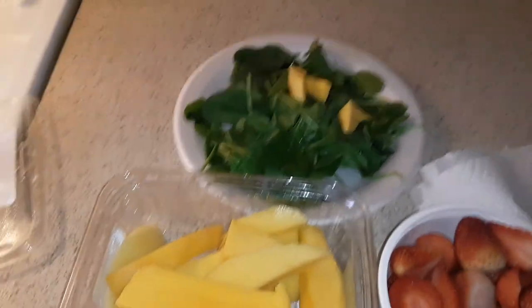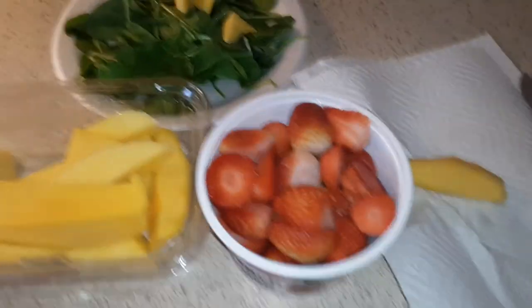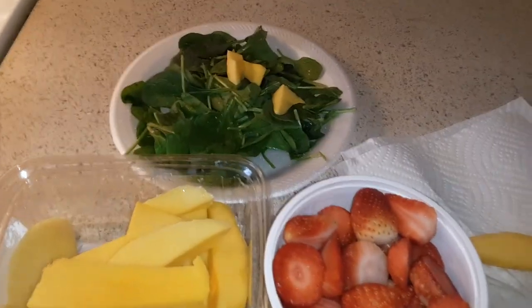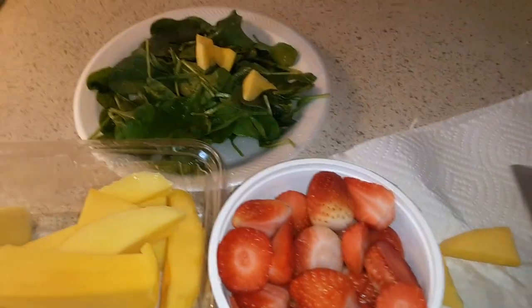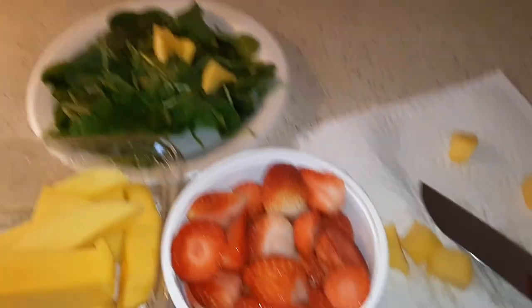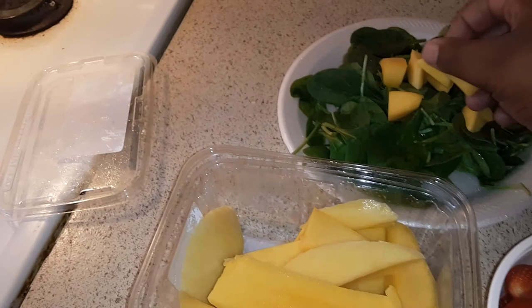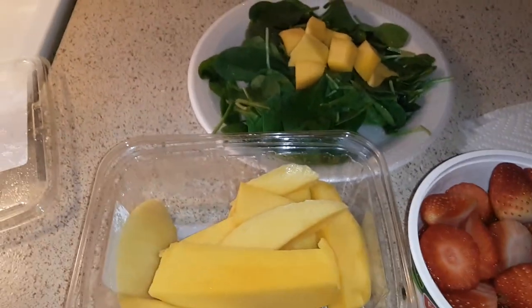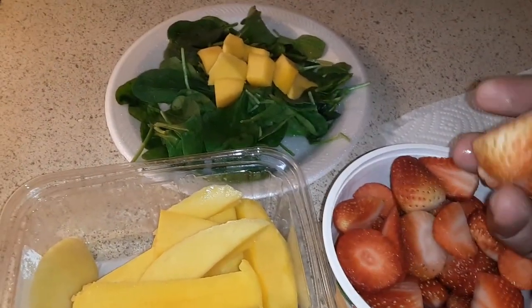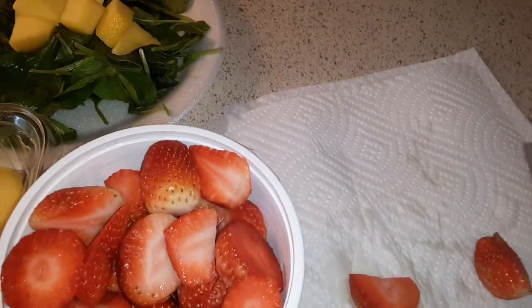That was one, I'm gonna do one more slice. Cut it and put it in my salad. Then I've got my fresh strawberries — I already sliced these and washed them off yesterday. Do the same thing and cut.